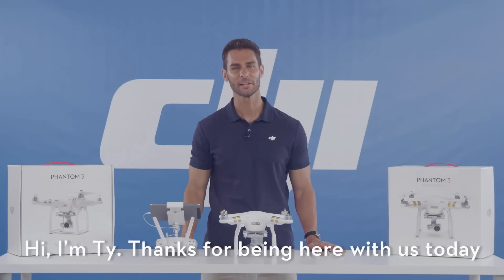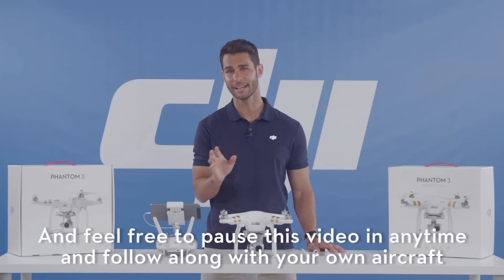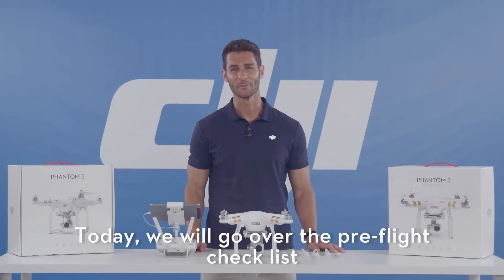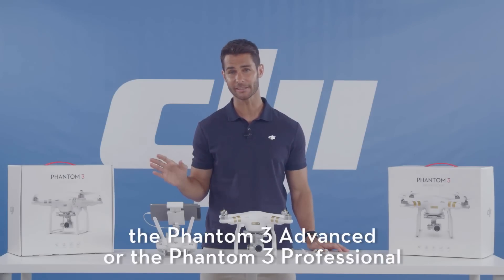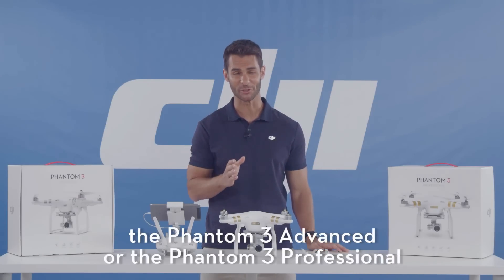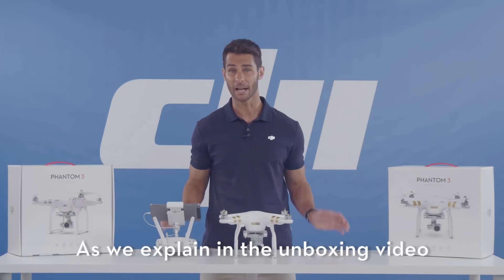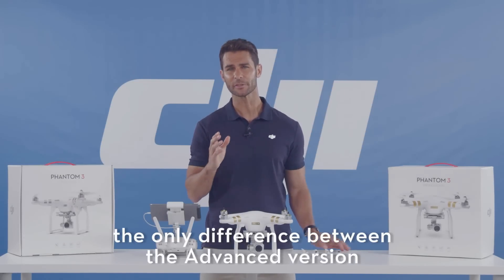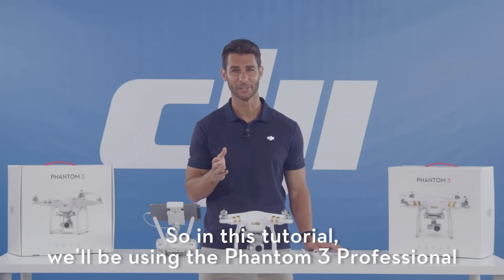Hi, I'm Ty. Thanks for being with us today. Feel free to pause the video at any time and follow along with your own aircraft. Today we'll be going over the pre-flight checklist for the Phantom 3 Advanced or the Phantom 3 Professional before your first flight. As we explained in the unboxing video, the only difference between the advanced version and the professional version is the camera. So for this tutorial we'll be using the Phantom 3 Professional.